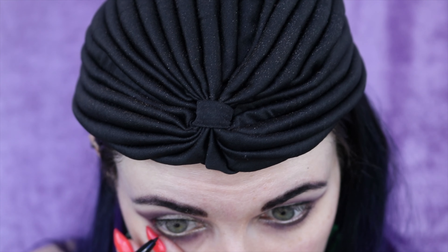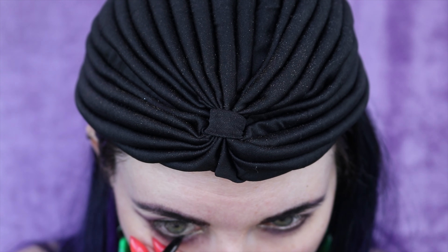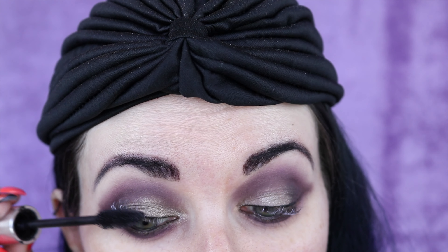This is Tarte's black liquid eyeliner — I'm going to use it to line my upper lash line. Using the Tarte pencil on the lower waterline too. This is the Milani, the violet one — it's a lash primer. This is Milk Makeup's Kush mascara, my favorite mascara.